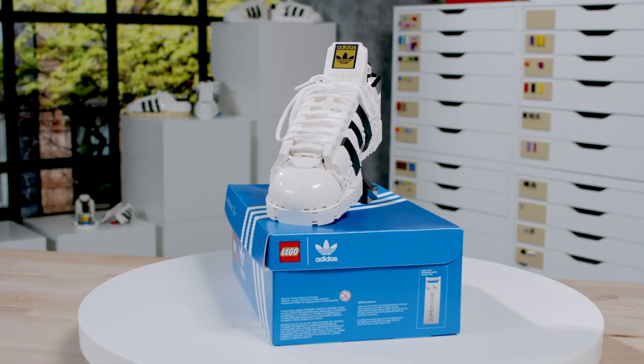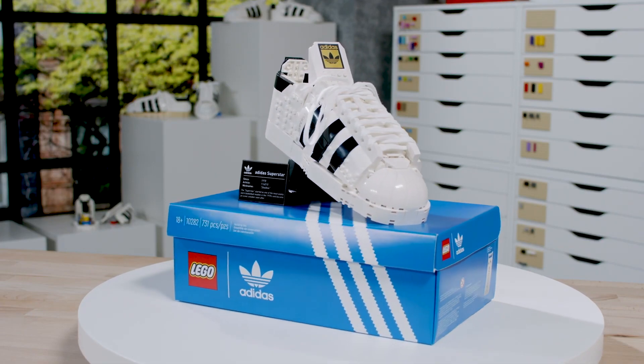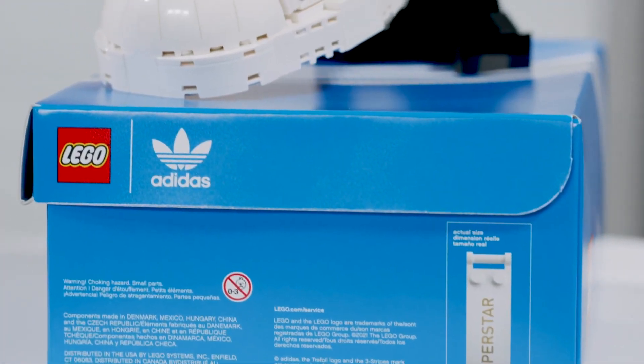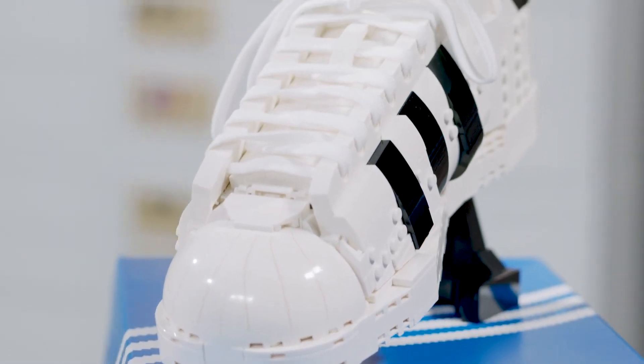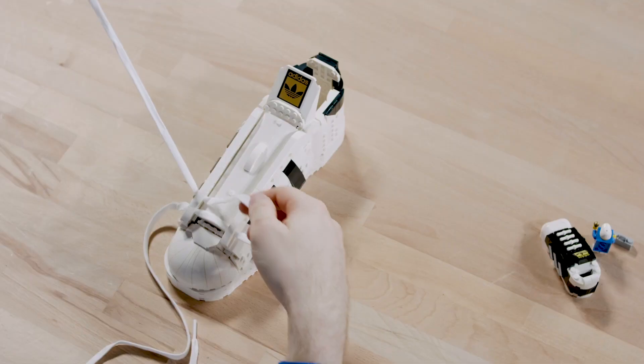The biggest challenge we had with this product was that we'd never done a shoe before. What angle do you take on that, and how do you reproduce it with totally static, mostly square bricks? That was the challenge — trying to translate that organic shape into bricks, but also making it a good building experience and making it sturdy so you can still move parts on it.